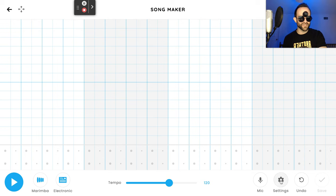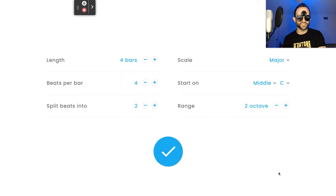First thing you want to do is change the settings. Go ahead and hit the gear icon to change your settings. You've got to change four things: double the length to eight bars, split beats into four for 16th notes, scale to chromatic so we have all the notes instead of major, and start on high C instead of middle C. Click the blue checkmark to save your settings.